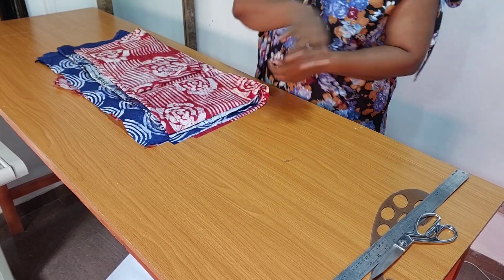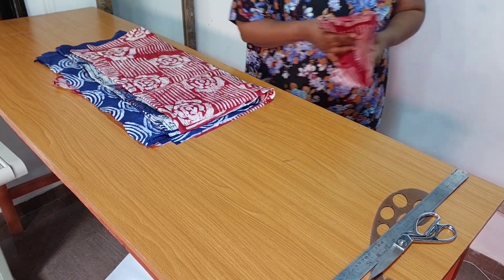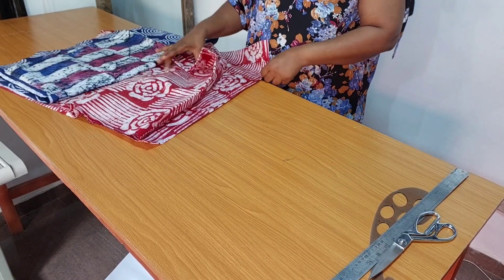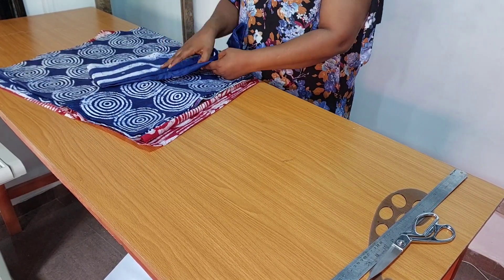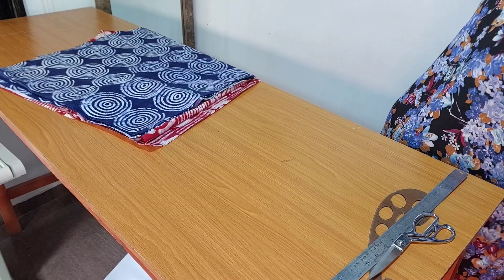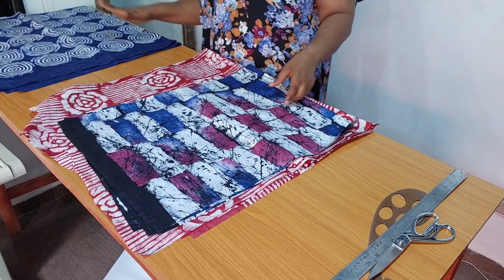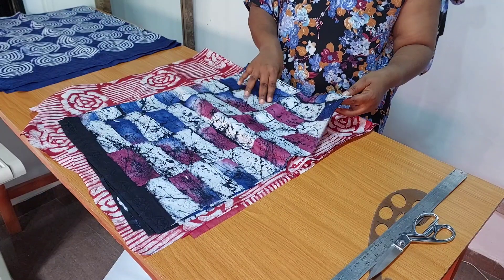In today's video I'll be showing you how to use different colors and different fabric to achieve a bobo dress. Here are the raw fabrics — I have them in three different colors. Each color is in two pieces, one for the front and one for the back. I'm going to arrange the fabric the way I want the colors to follow each other. Please note you can use different fabrics to achieve this — you can mix adere with ankara, or adere and ankara with any plain fabric of your choice.